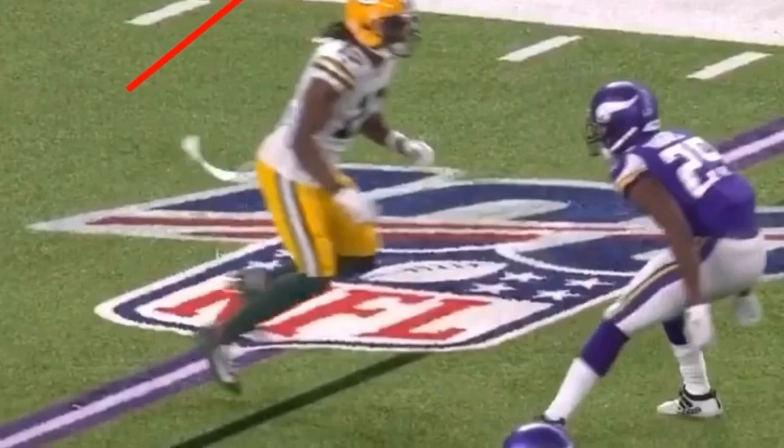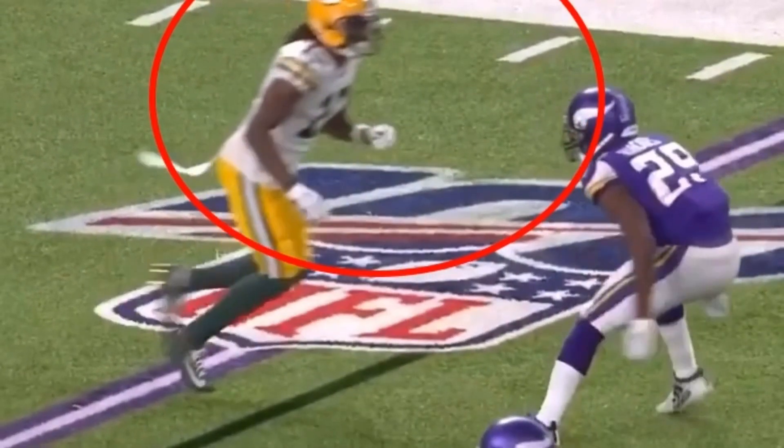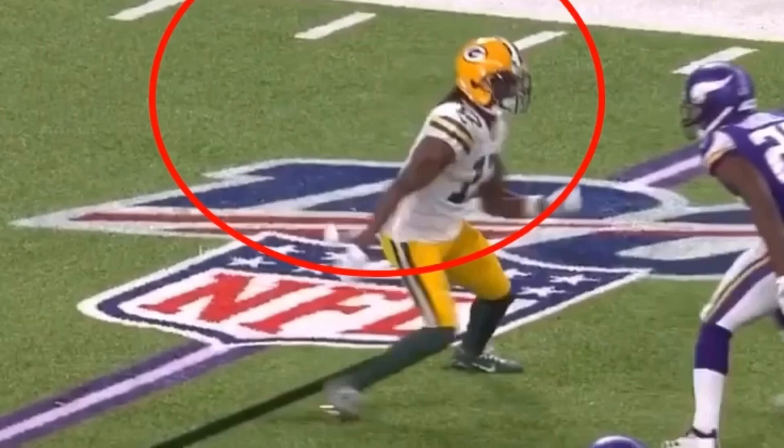Now we're going to talk about getting separation with the upper half. Look where this DB is looking — he's looking at Adams' numbers, staying disciplined. That tells me I've got to be quick with my upper half. You see when Adams comes out here, he goes right-left and his upper half is violent. Just a slight, sudden turn is going to get this DB to lean after we've set him up.